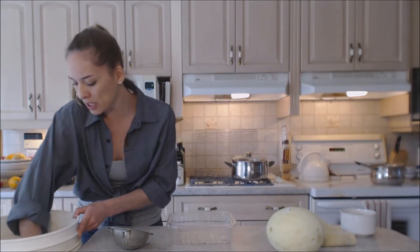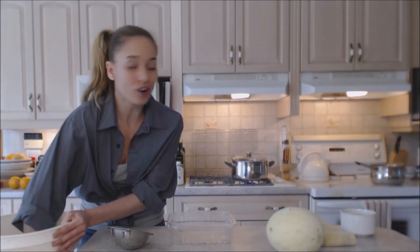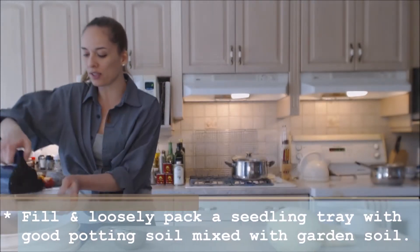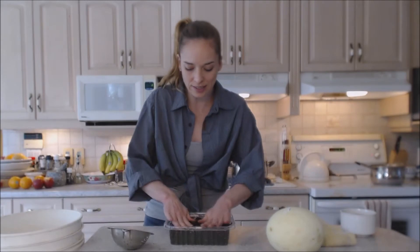I have some nice potting soil here mixed up with a little bit of my soil from my own garden outside, and it's about evenly dispersed. I'm just going to put it inside of my container and loosely pack it so it has a little bit of substance.